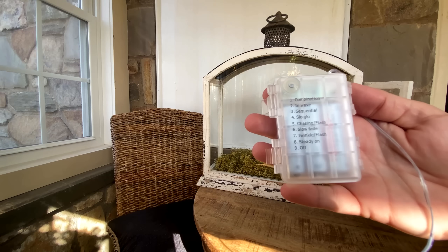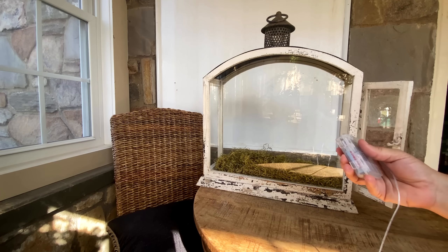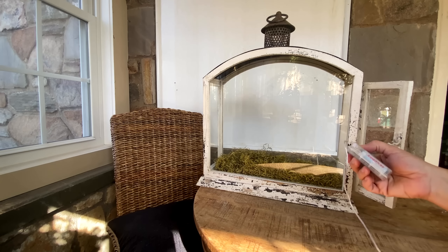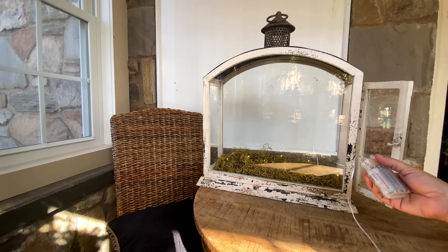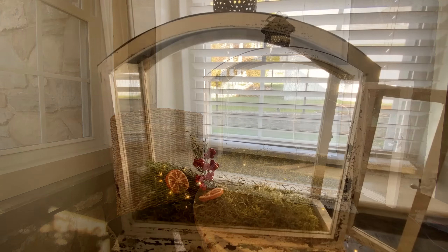I'm going to be using these twinkling lights — they actually have eight different functions. These will be posted in my description box as well and can be purchased from my Amazon storefront. They also come with a remote; I just don't know where that is right now. Everything is just everywhere.